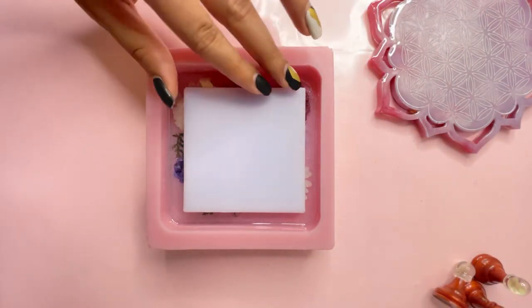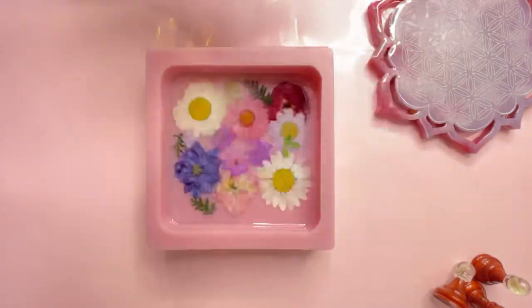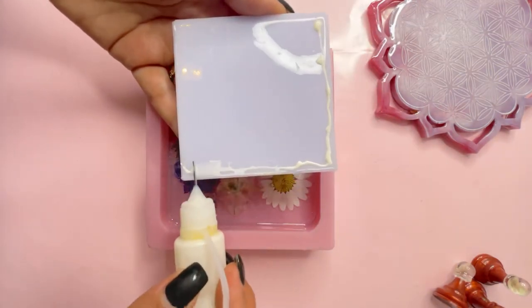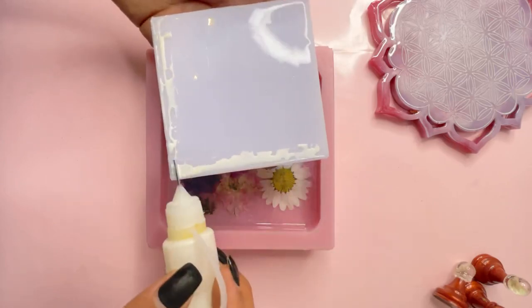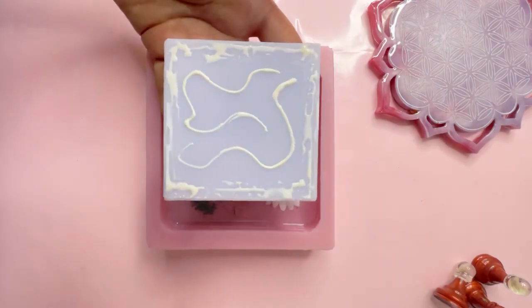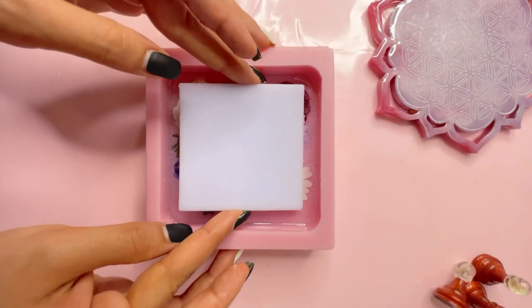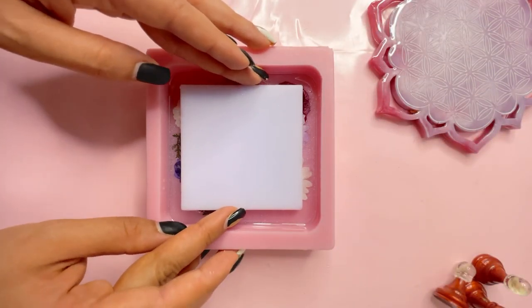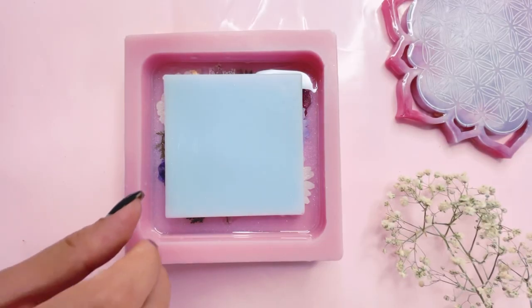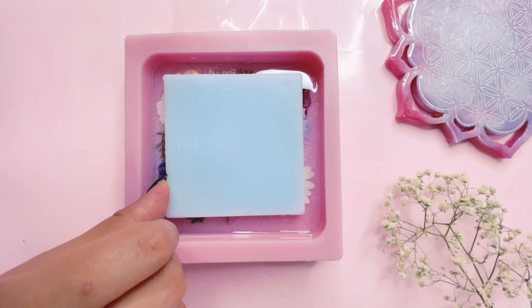The coaster mold comes with a filler which will help you to build your shaker. Take that filler and add some latex rubber at the edges, spreading it evenly on the sides and to the center so you can bond the filler to the cured resin. Make sure the alignment is correct and the space is equally distributed from all the edges. Press this filler down and leave it for 15 to 20 minutes for it to cure.